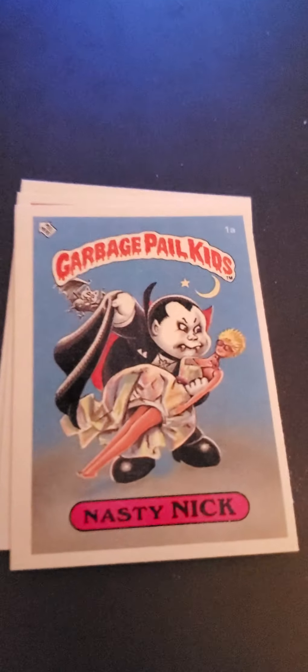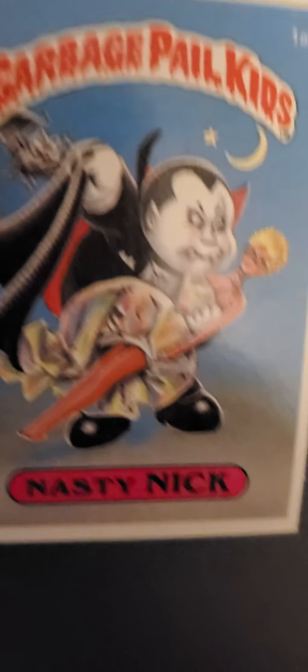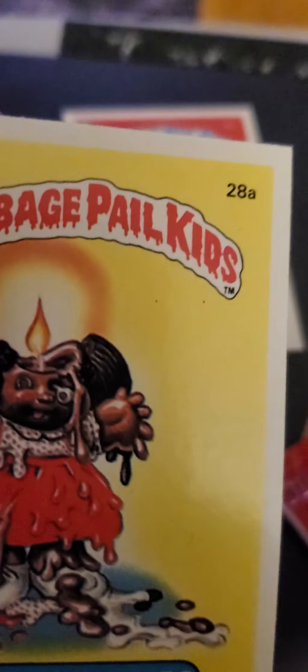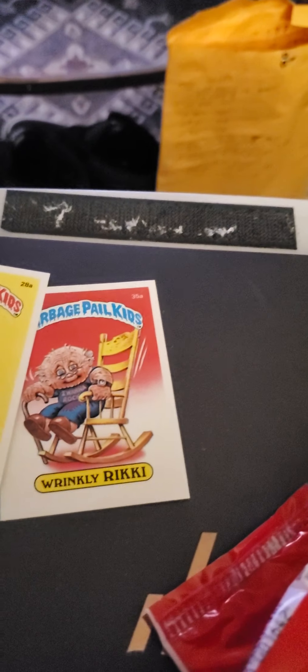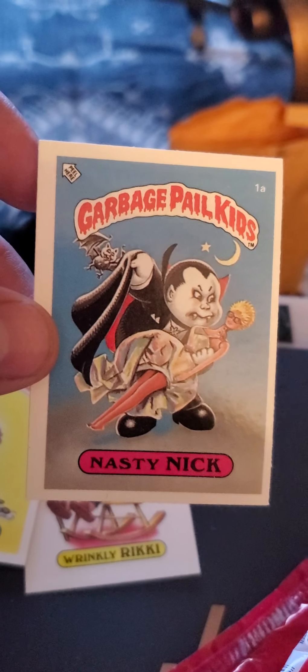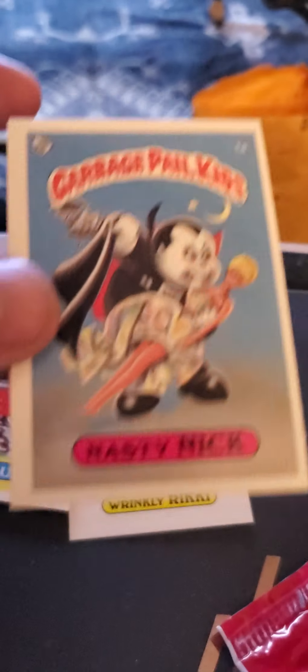Sorry about that. The first card is a Nasty Nick — wow, that's good news, that's cool, glossy. And we have a Wrinkled Ricky, gloss, very good. And Uzi Susie — unfortunately the gum is stuck to her and the centering on this one's not good, but it is a gloss, so this will go out for grading anyway.